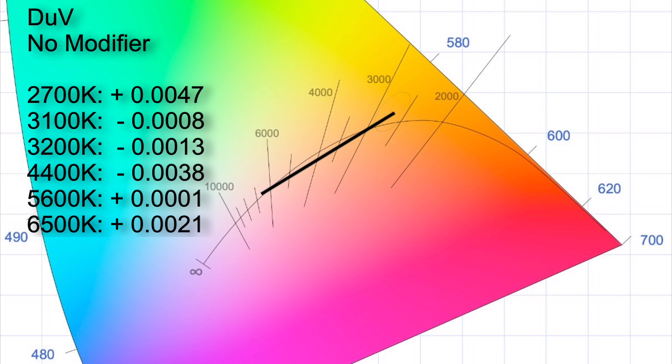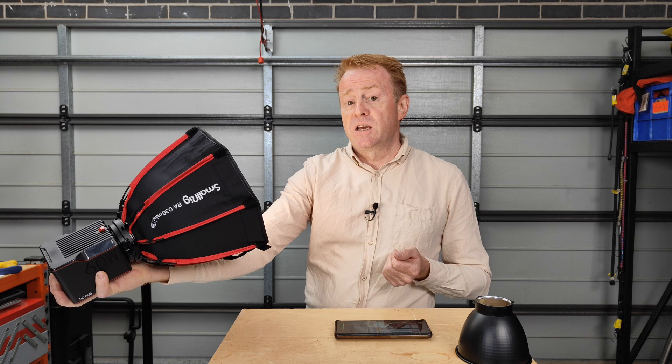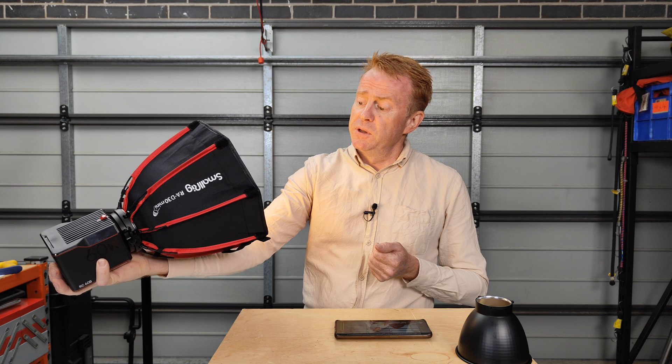Now let's look at the white point measured in delta UV. I'm not going to give averages because as a bi-color light this tracks linear — it can't track to the daylight or Planckian curve. At its lowest CCT of 2700K the delta UV is +0.0047. At 3100K it crosses the Planckian curve with a delta UV of −0.0008. At 3200K it's −0.0013. At 4400K the light is furthest below the Planckian curve at −0.0038. At 5600K it crosses the Planckian curve again at +0.0001, and at 6500K the delta UV is +0.0021.